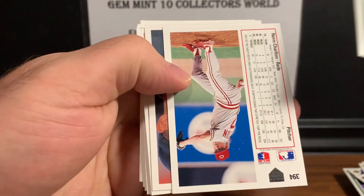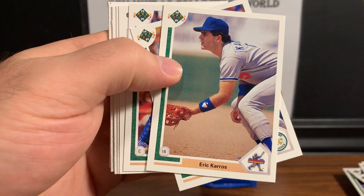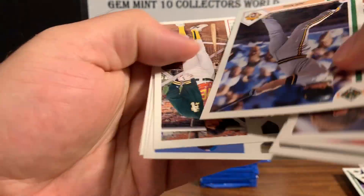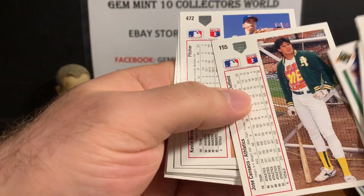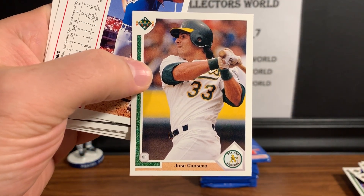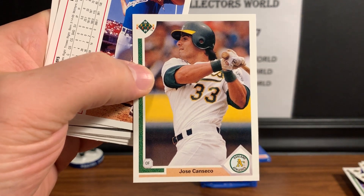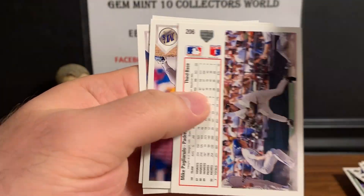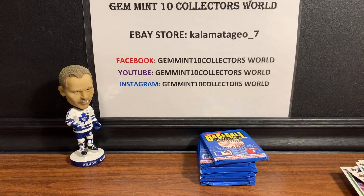There's Delino DeShields — a guy that was hot when I was young. Eric Karros is another Rookie of the Year — I think the Dodgers had three or four Rookies of the Year in a row. Cards are all over the place. Jeff King, and here's a Jose Canseco — I remember that card as a kid. Canseco was hot back then, right in his wheelhouse around '91. Last few cards to find that Jordan — Matt Williams, John Wetteland — no Jordan on that one guys.